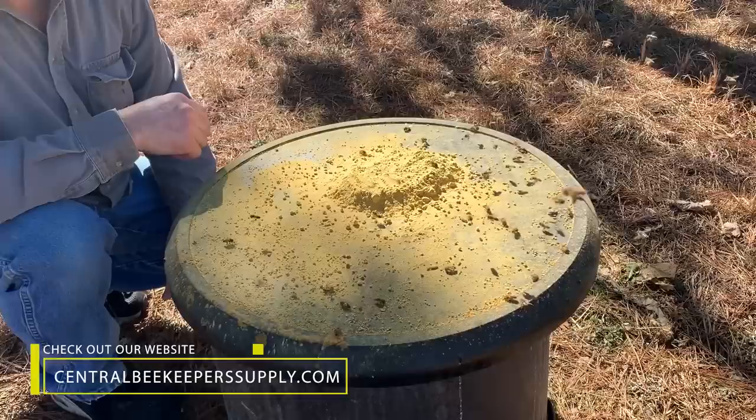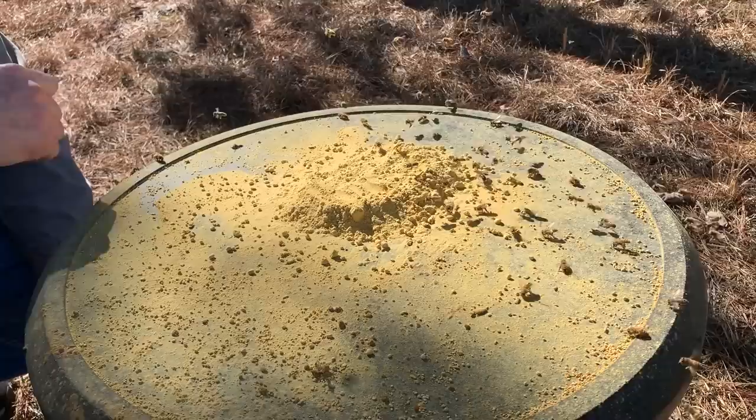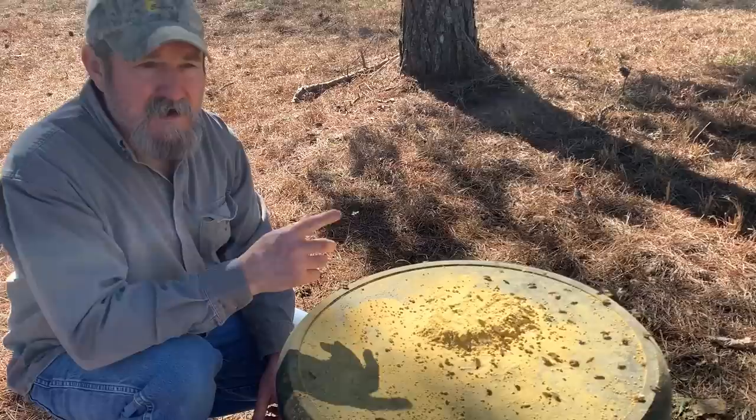Brood production has already started. I looked into some hives yesterday as I was doing some feeding — they are brooding up. Last day of January, it's to be expected. Everything's right on time.